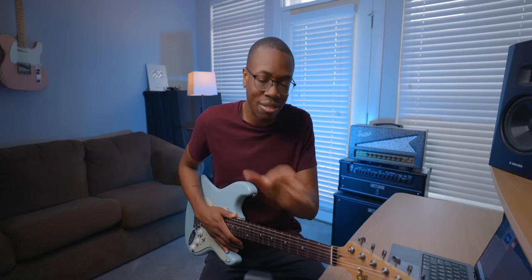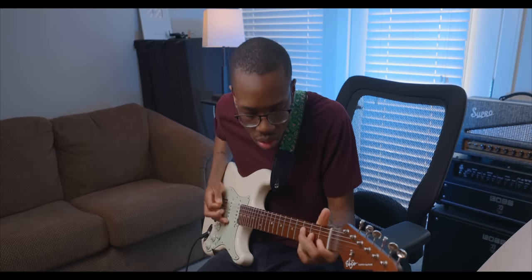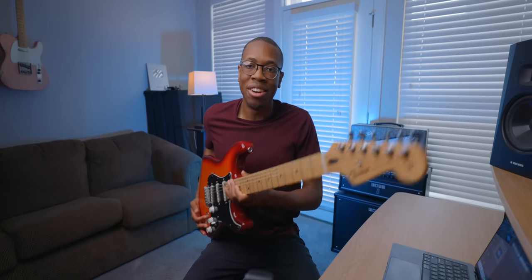Although I think Jimmy Vaughan is one of the greats and his tone is unbelievable, for my playing and for a lot of the styles I play, a single coil in the bridge has never been able to cut it. So that led me down this rabbit hole where I actively decided that every single one of my Strats, I'm going to rip out the bridge pickup if it's a single coil and just start fresh.